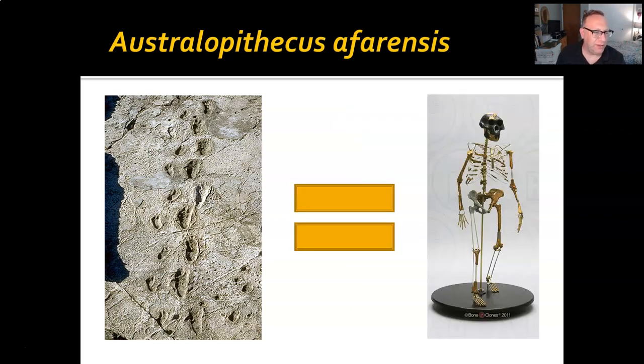Interestingly, you've got the tracks of an adult and then either a juvenile or maybe a very small adult — probably more likely a juvenile. It gives you a really interesting picture: the adult is going at a slow pace and the child is trying to keep up. There are other places where it looks like maybe the child ran ahead, stopped, turned around, and waited for the adult to catch up. If you have kids, this feels very human. It's something special to be able to look at behavior frozen in time like this.